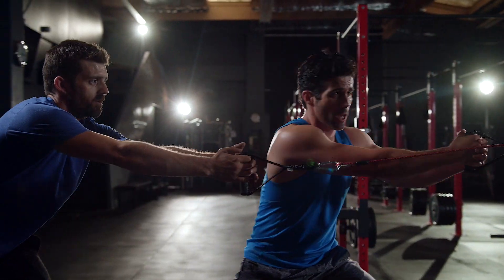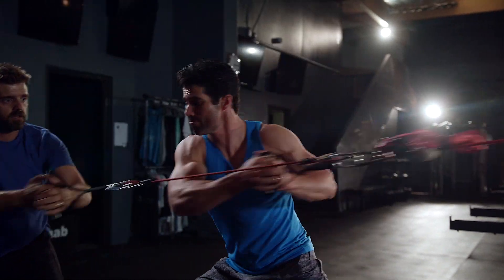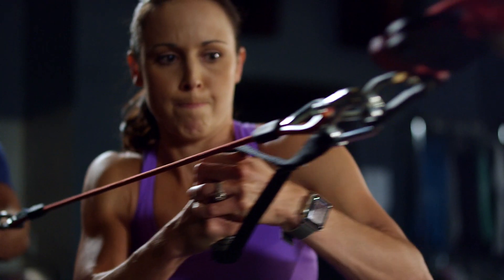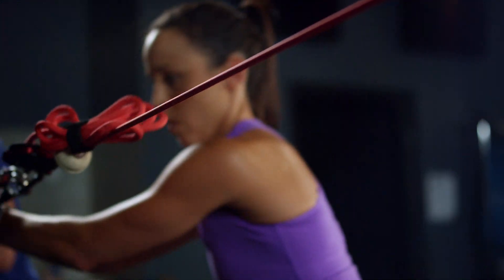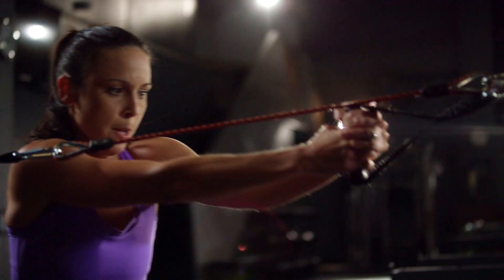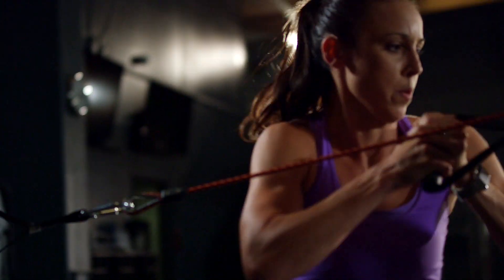When we're talking about assisted eccentric overload, typically what you see is when one person pulls, that's what one person has to slow down. With coach-assisted, two people are pulling, so now one person is having to slow down the forces generated by two. What this translates into is a greater stimulus, and in a shorter period of time you get those training responses.